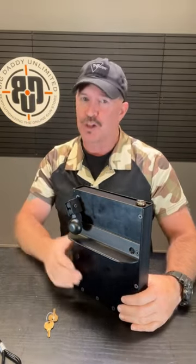Hey guys, I want to show you a really cool product I had my eyes on for a while and finally got my hands on. This is the Stopbox Strike. It's a quick-access, vehicle-mounted, portable handgun safe that does not use batteries.